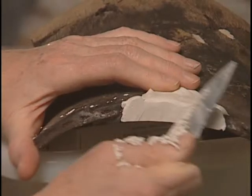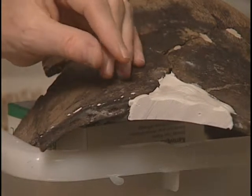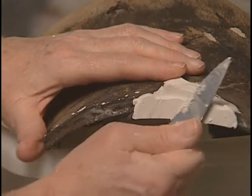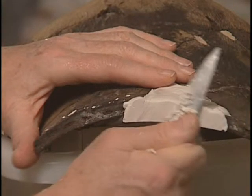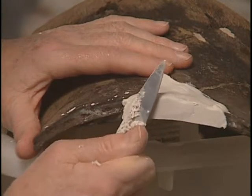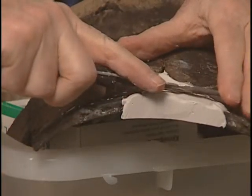It's absolutely critical not to let it get really hard, because then you make a lot of dust everywhere and you don't get such a nice finish as you can get by cutting at this stage. I think that's somewhere around about the right curve now.